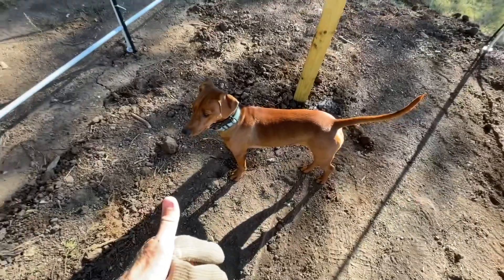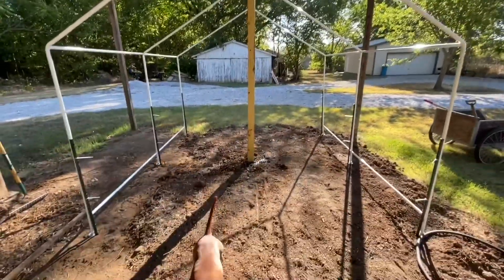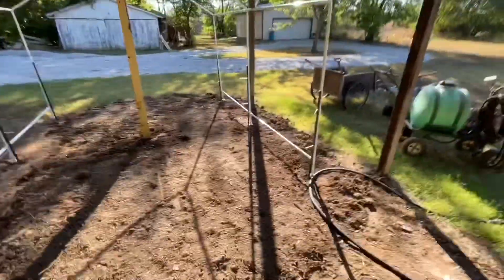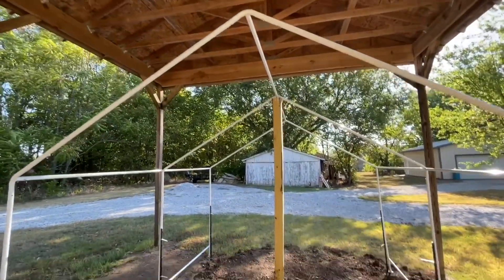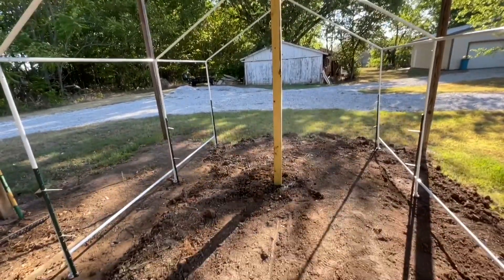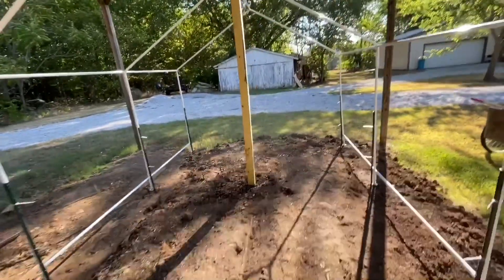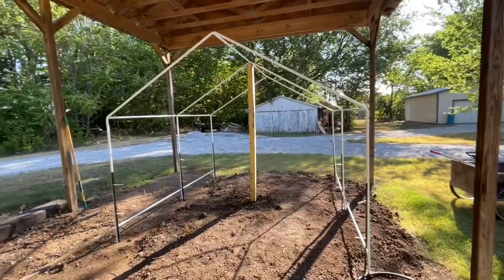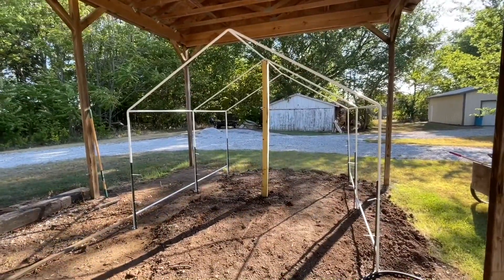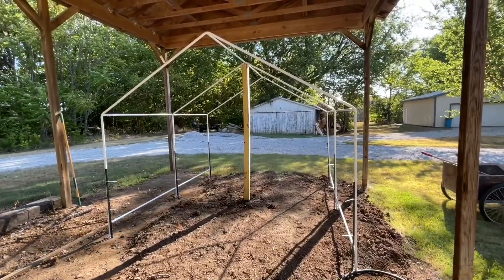Thumbs up, paws up — yeah, that's going to work just great. Got the T-posts put in, got a good center post for extra support. Next is to put the cover on and start putting some gravel in. I'm not going to do the cover yet — too windy. It'd be hard to get it on there without it blowing around. That's what I've got so far; that'll work.